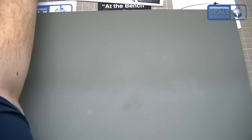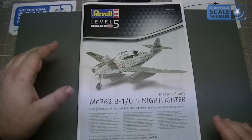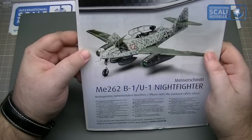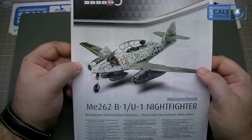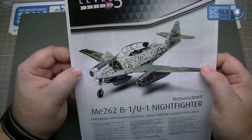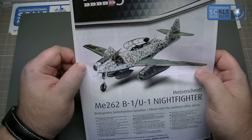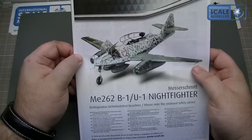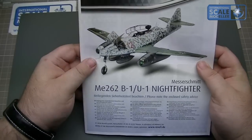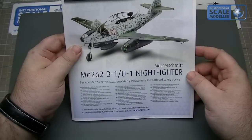Right, the instructions — I've heard a lot of good things about these. First off on the front you've got a beautiful picture of the completed aircraft which looks pretty damn cool. It looks like we can have the gun compartments open, the cowl opens up, that looks really, really smart actually. Very cool. You've got enclosed safety advice, just as a disclaimer kind of thing.